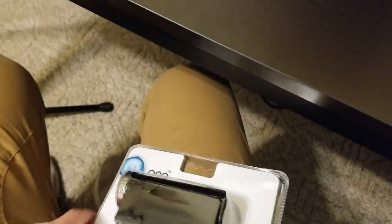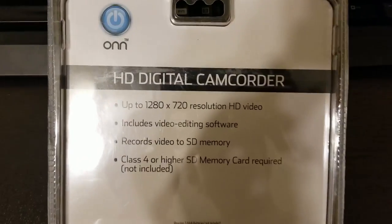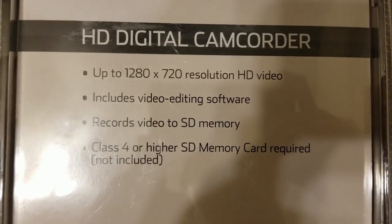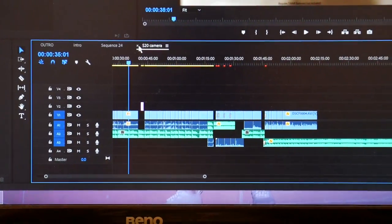Obviously I had to pick this up, take it home, and see what it had to offer. According to the back of the packaging, this thing can record up to 1280x720 resolution HD video, includes video editing software, and records video to an SD card. So does this mean I can stop paying for Premiere?